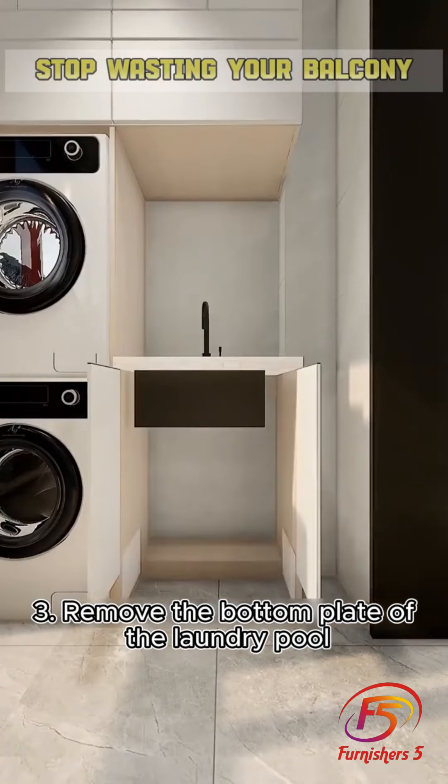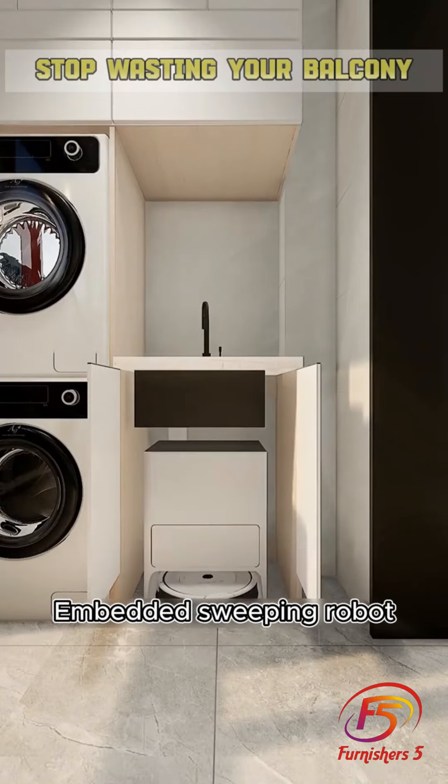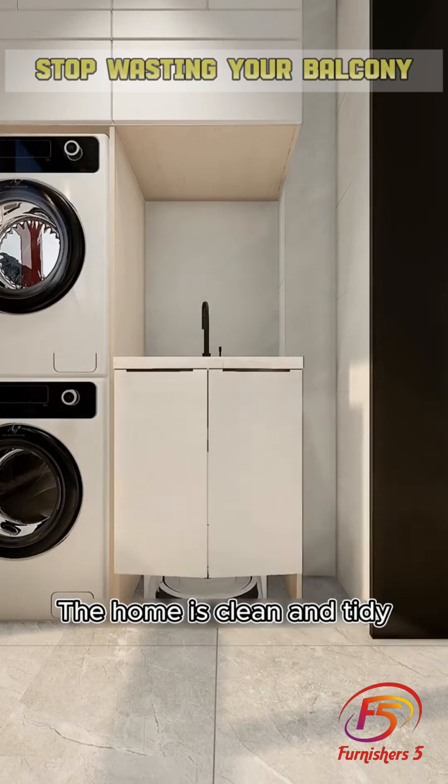Tip 3: Remove the bottom plate of the laundry pool, leave an extra socket and water supply, and embed a sweeping robot underneath. This keeps the home clean and tidy.